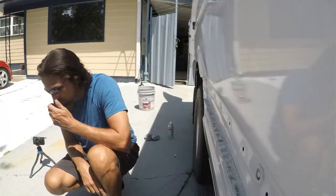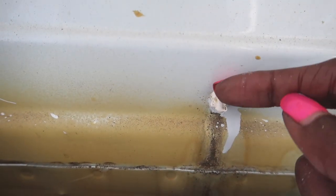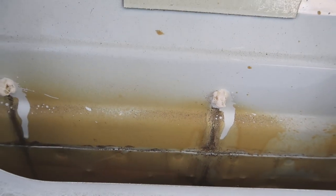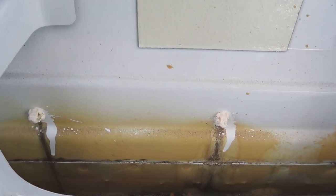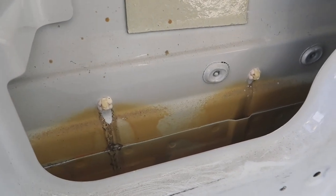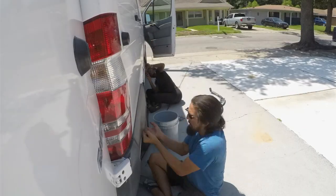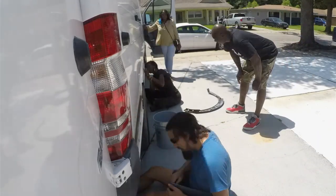The paneling is back on the van and this is basically how it looks. Here's the silicone — it's actually surrounding the peg. Next, we're going to spray some Rust-Oleum on this area right here and hopefully it will never look like that again.